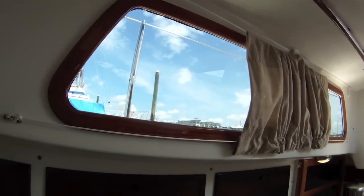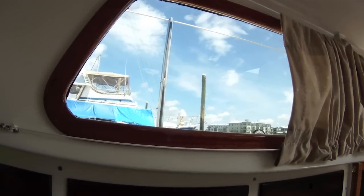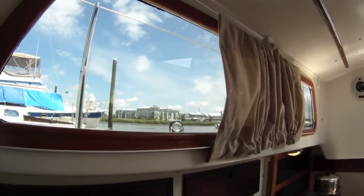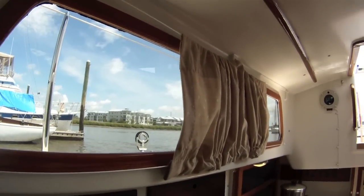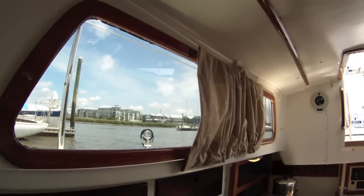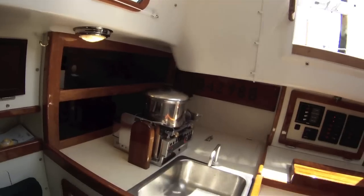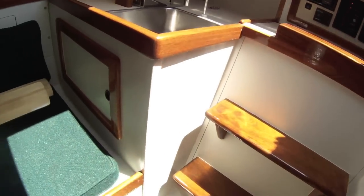We threw out the aluminum frames for the deadlights and made mahogany trim for the inside, then screwed tinted plexiglass — three-eighths inch thick lenses — over the side for new deadlights. In the galley, we put in a new sink and foot pump.